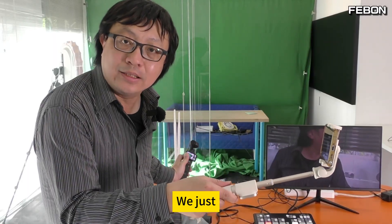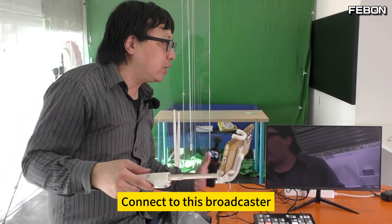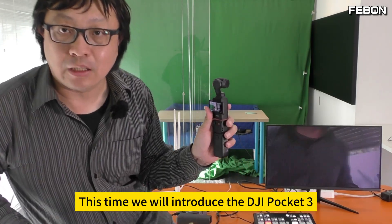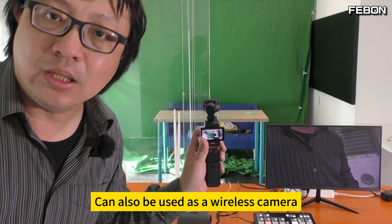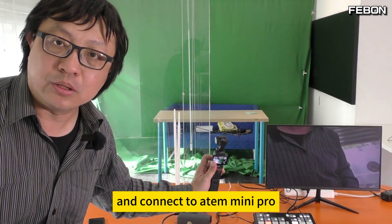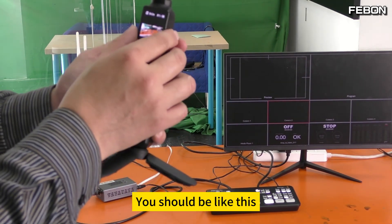We just showed you how to use iPhone and Android phone as wireless cameras connected to this broadcaster. This time we will introduce how the DJI Pocket 3 can also be used as a wireless camera and connect to Atom Mini Pro. First, open the DJI Pocket 3.